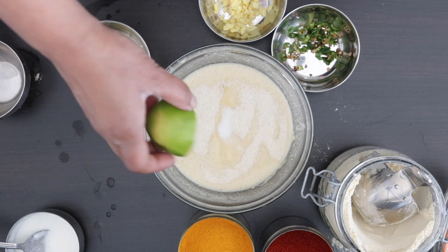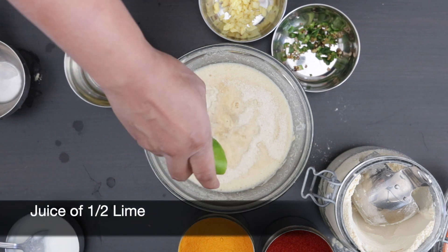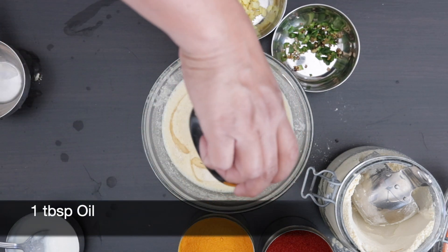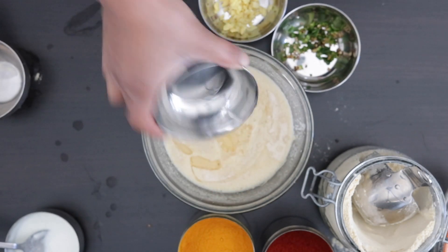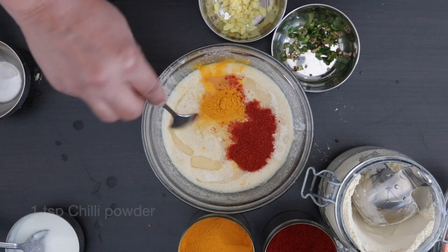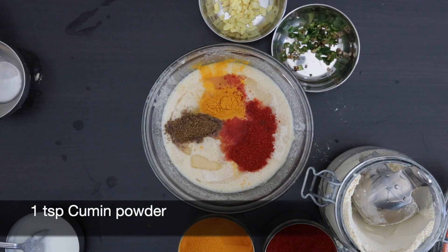For a little tartness in this dhokla, I'm going to add the juice of half a lime. I'm also going to add one tablespoon of oil, a half teaspoon of turmeric, one teaspoon of chili powder, and one teaspoon of cumin powder.